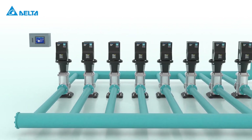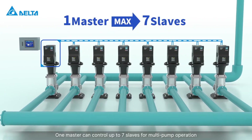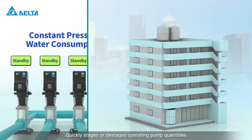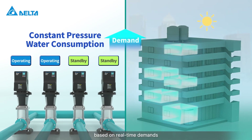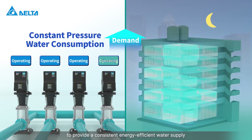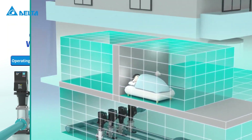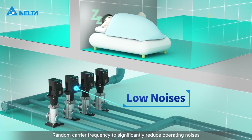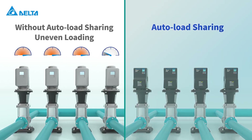One master can control up to seven slaves for multi-pump operation, quickly staging or de-staging operating pump quantities based on real-time demands to provide a consistent, energy-efficient water supply. Random carrier frequency significantly reduces operating noises.